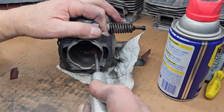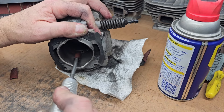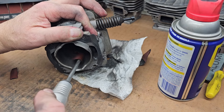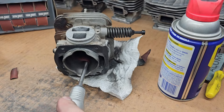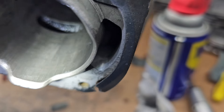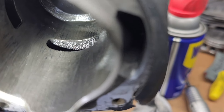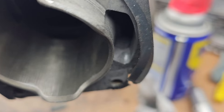We're starting to look pretty good on here. I still got to do up above the exhaust port. All right, so we're looking pretty good there — most of it's off. I'm going to do a little more up above the exhaust port up here, but I think it's going to clean up pretty well. So I'll be back when it's all set.